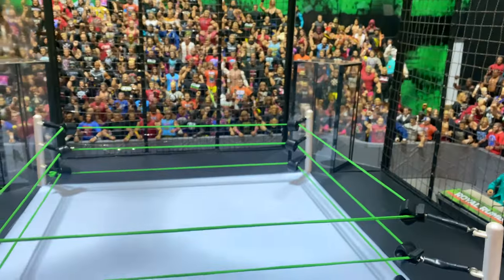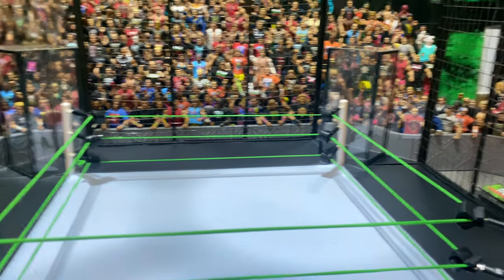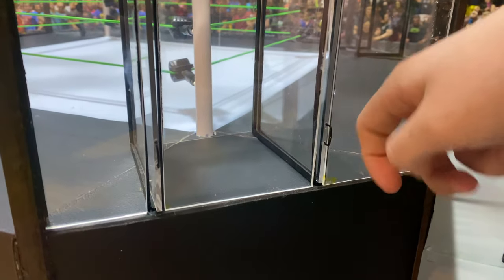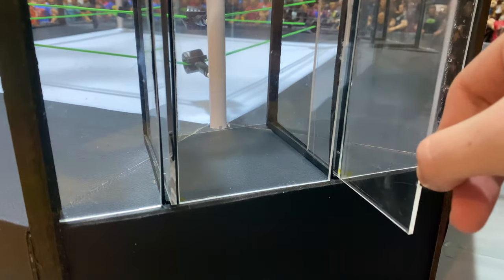You can just see how much space we got in here. We got the chamber parts really behind the ring posts — all this authentic kind of stuff that I love. The walls I actually made out of plastic glass, like the real one.